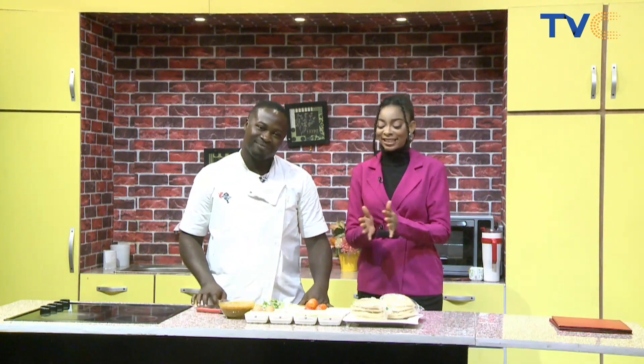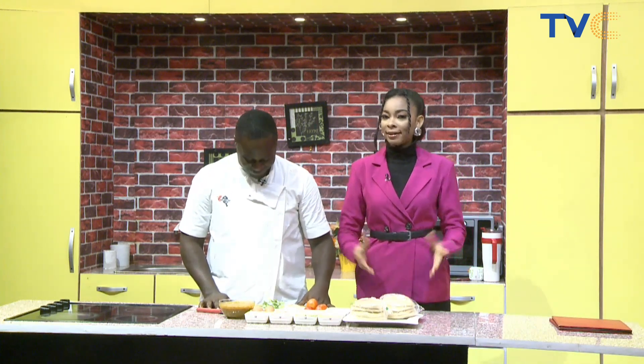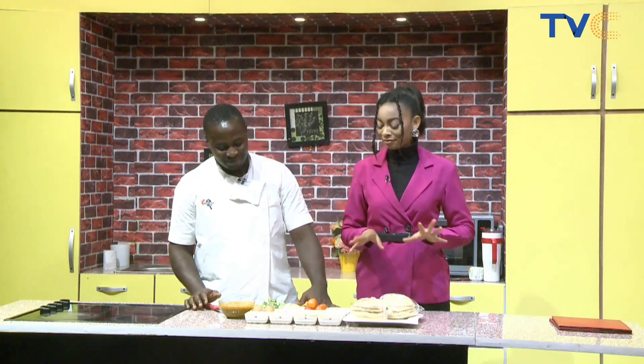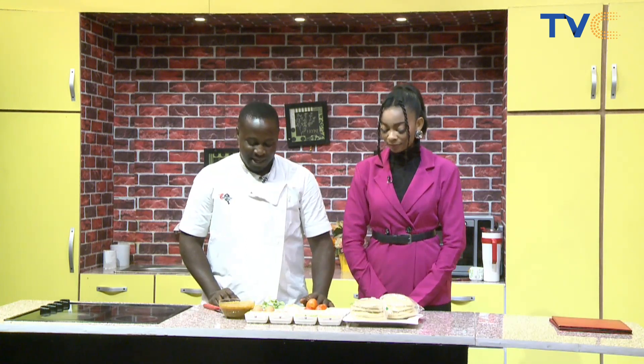Welcome into the Wake Up Nigeria kitchen, and right here with me I have Chef Tade. Chef Tade ran away but he's back now — welcome back! Whenever Chef Tade comes, he always comes with something interesting. So tell me, what are we making today, Chef?